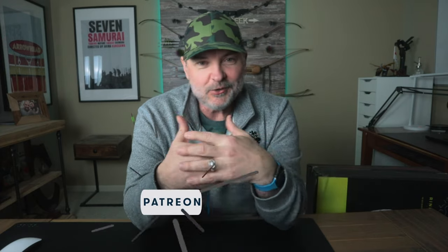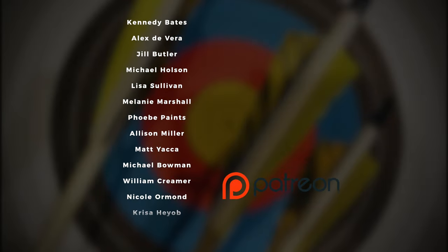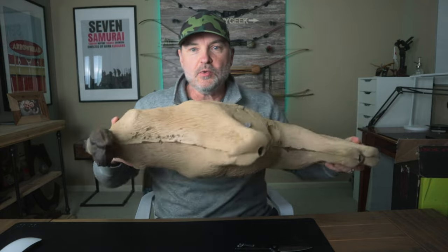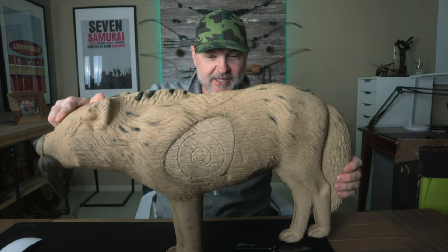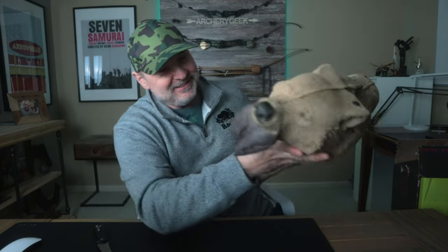We're going to open it up, show it to you, set it up, then shoot at it, and talk about how easy it is to pull arrows out with my bow weight and poundage. Before we do that, I'd like to thank all my sponsors and patreons. Alright, here's the Reinhardt target.